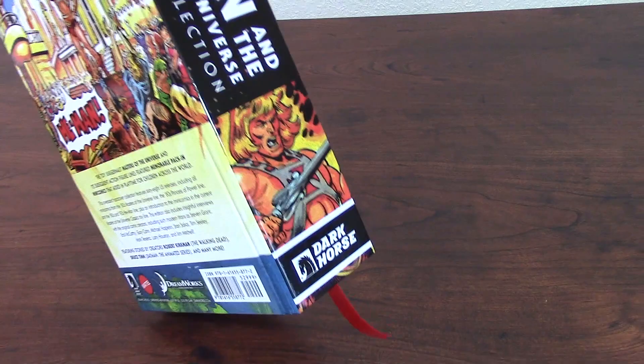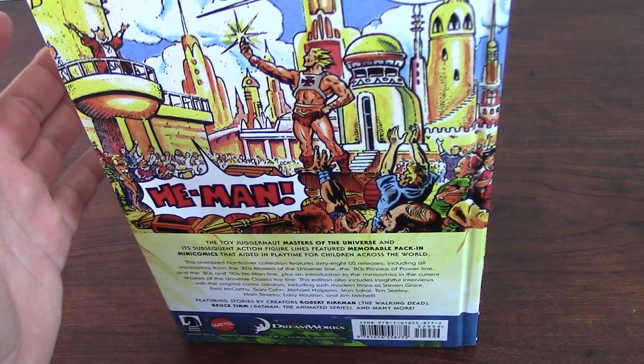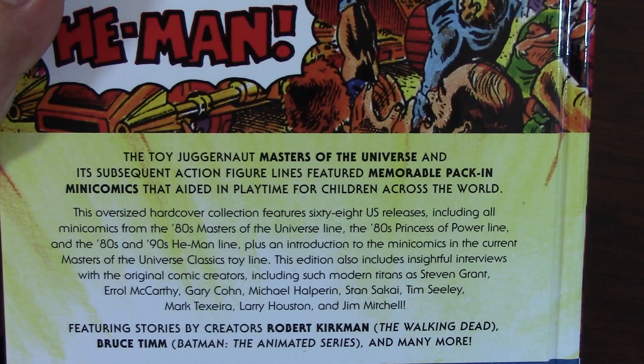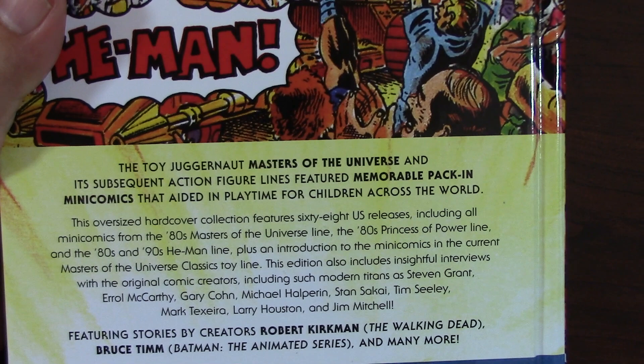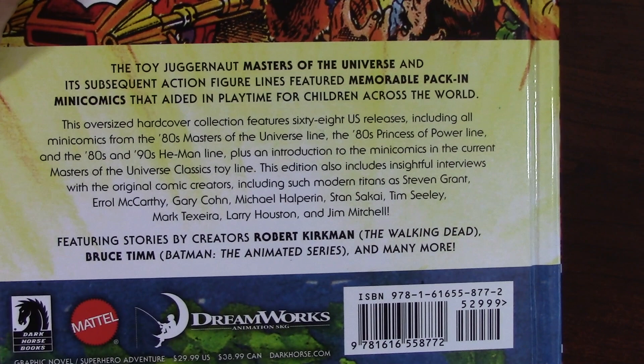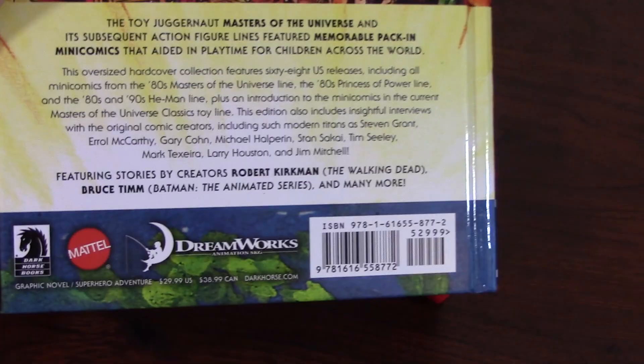Actually, this cover was created by the famous Bruce Timm — that's actually when he started his professional work with comics, producing the mini comics for He-Man and the Masters of the Universe. As you can see, the description reads: the Toy Juggernaut Masters of the Universe and its subsequent action figure line feature memorable pack-in mini comics — that means they came inside the packages of each toy — that aided in playtime for children across the world. Featuring stories by creators Robert Kirkman, you know, from The Walking Dead, and Bruce Timm of Batman: The Animated Series, and many more.